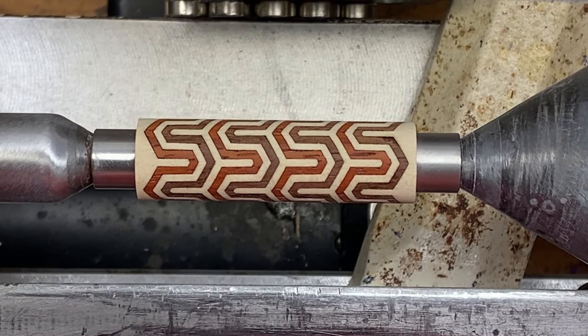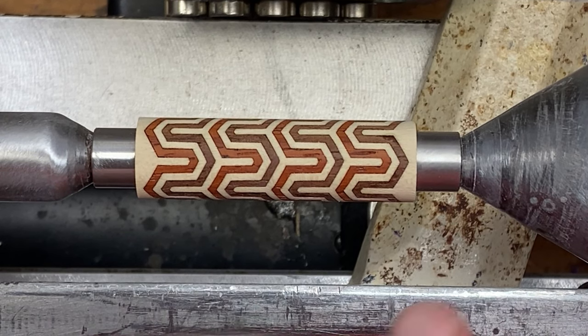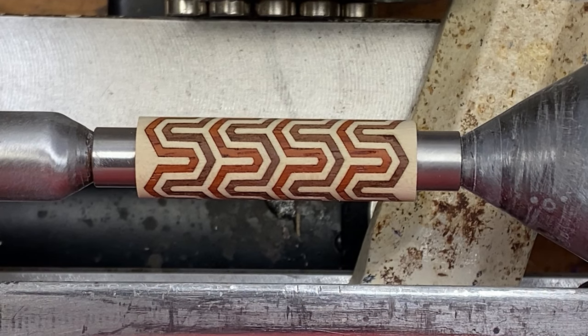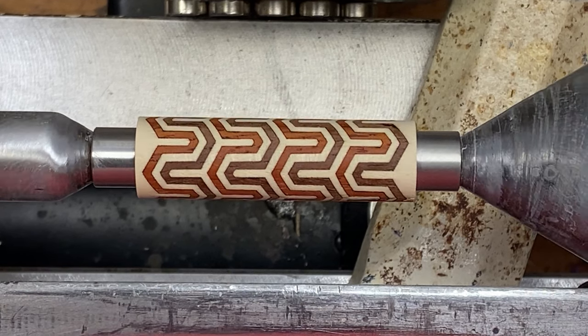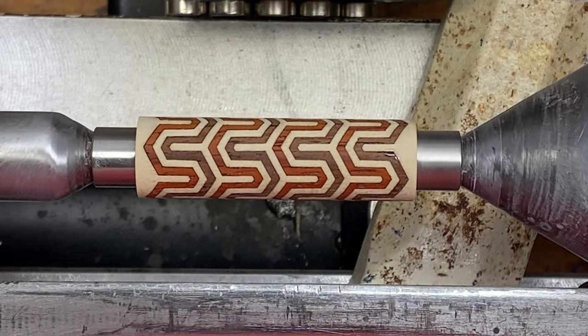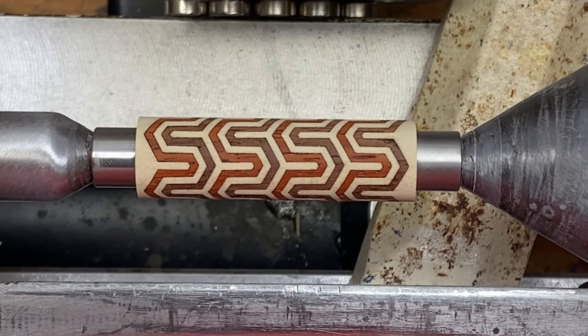This blank came from Cobb Brothers Woodworking. When I received the blank, it had a wooden dowel down the center. I removed that dowel and replaced it with a 27/64-inch tube for a Monarch pen kit, and it's been epoxied into the blank.